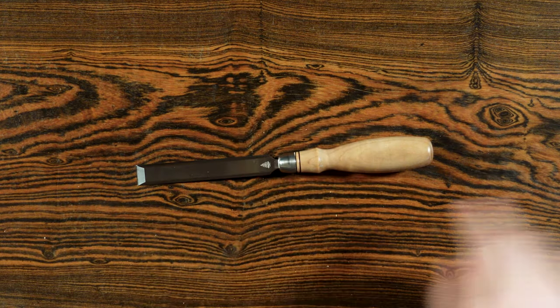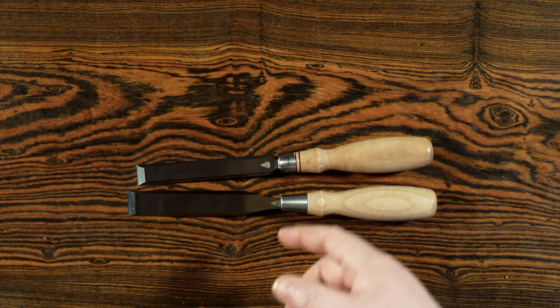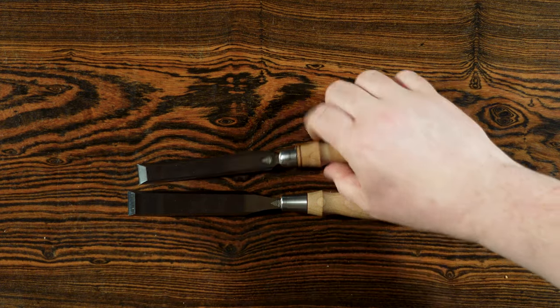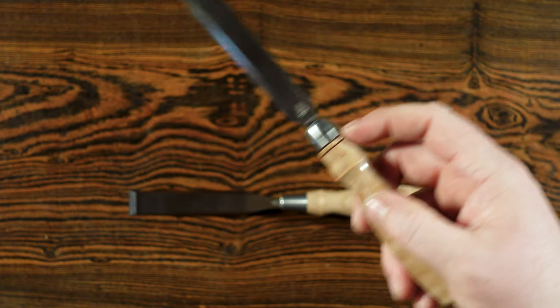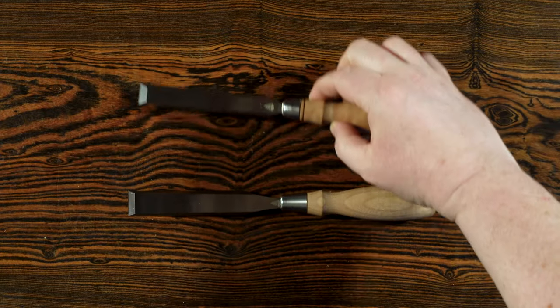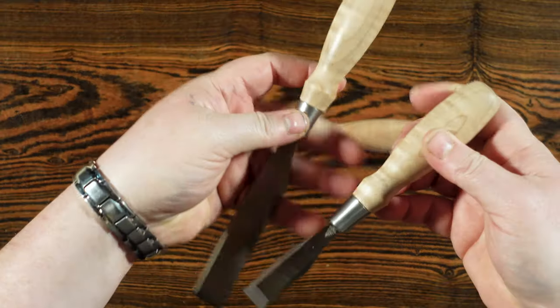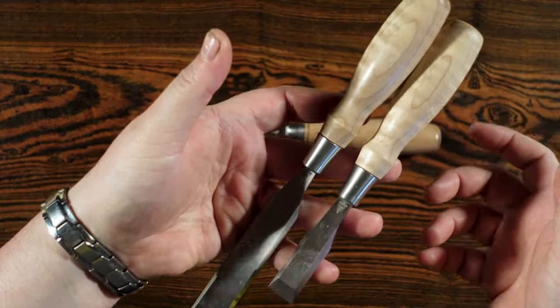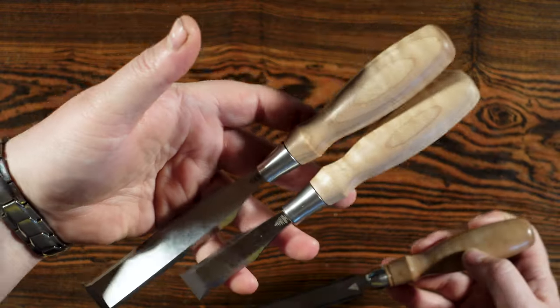Something I'm noticing about the handles: the ones that have a ring on them are on the chisels that aren't supposed to be smacked with a mallet — both the paring and dovetail have the ring. But when you look at the bench chisel and the butt chisel they don't have that ring. So that might be their little style choice to indicate which ones to hit and which ones not to.